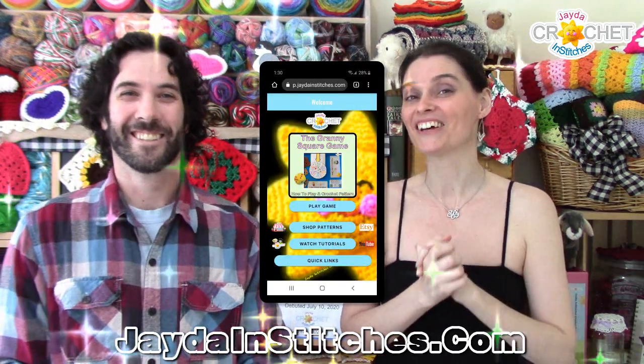You can now download our app to your phone or tablet and you can play the granny square game by yourself, with your friends, however you want to do it.